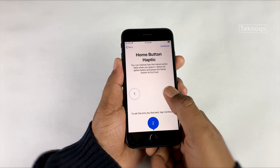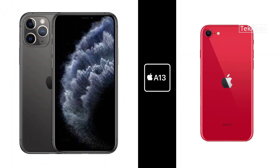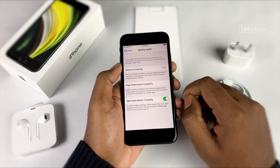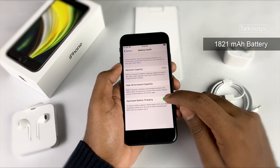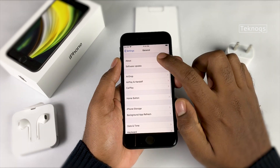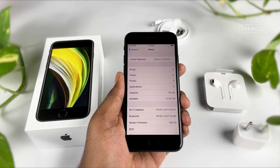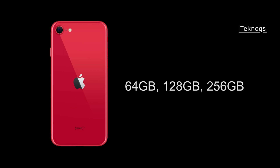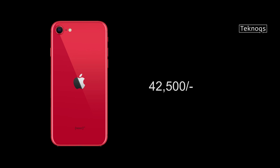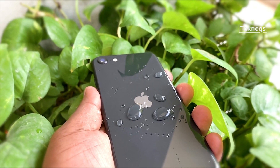Looking at hardware, it shares the A13 Bionic chip from the iPhone 11 series — the fastest among all Bionic chips to date. It has a 1821 mAh battery and a 5-watt charger in the box. Apple claims the iPhone SE can charge from 0 to 50% in 30 minutes with an 18-watt charger. It has 3 GB of RAM. Out of the box it comes with iOS 13.4.1 — available storage is 51.92 GB on the 64 GB variant. iPhone SE comes in three storage variants: 64, 128, and 256 GB. The 64 GB variant starts at ₹42,500. It's IP67 dust and water resistant, covering up to 1 meter depth for 30 minutes, though liquid damage is not covered under warranty.